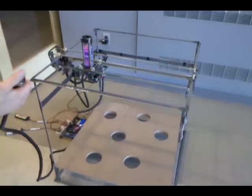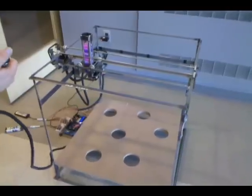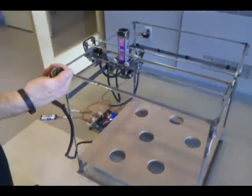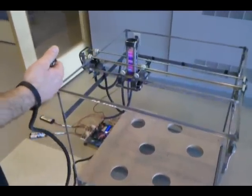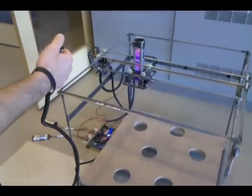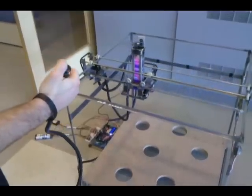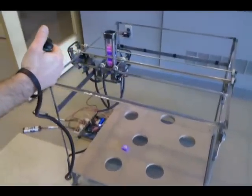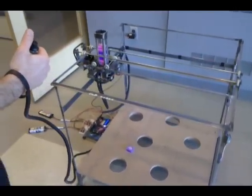This is the EGR 280 final project, 2010. We built a gantry crane candy dispenser. You can see it moves back and forth — using the joystick, our batteries are running a little low. And then when you press it, it dispenses the candy and moves back to a zero position.